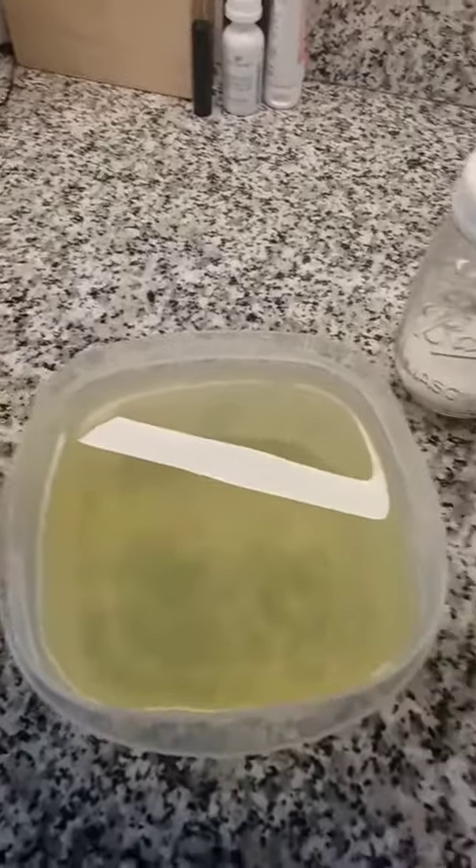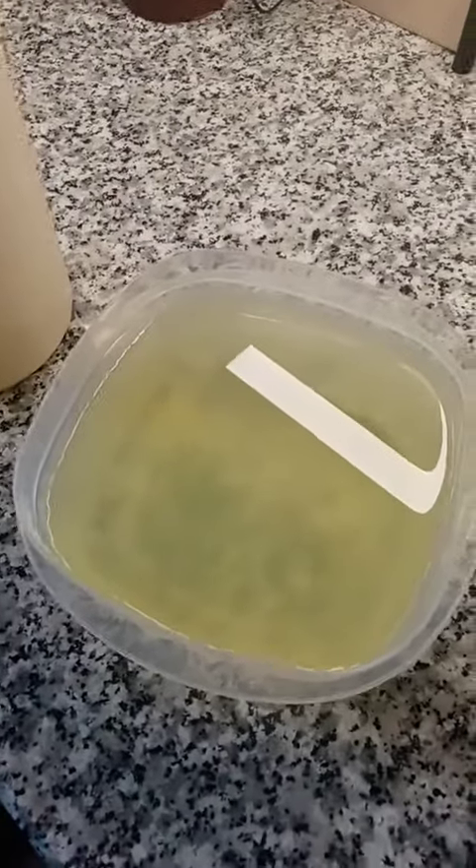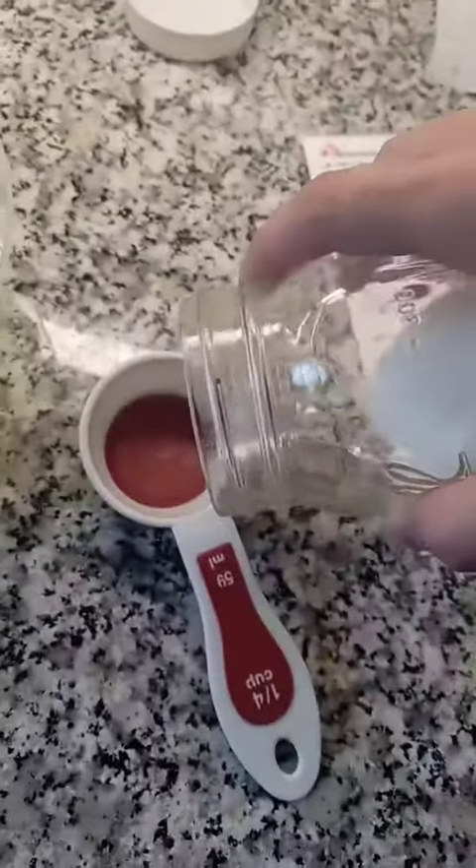When I found out this recipe I was excited to give it a try. I'm just using a half-gallon container. This recipe was originally for a gallon, so it calls for three-quarter cups of sugar.